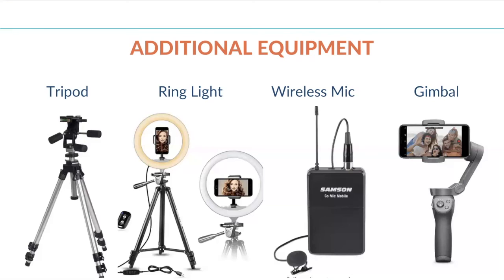And then lastly, this is a gimbal. What the gimbal does is it helps smooth out that shaky hand feature you might see in a lot of videos. If you are someone who takes videos while walking or moving around quite a bit, these are great because it really smooths that out and makes the quality of your videos look a lot more professional.